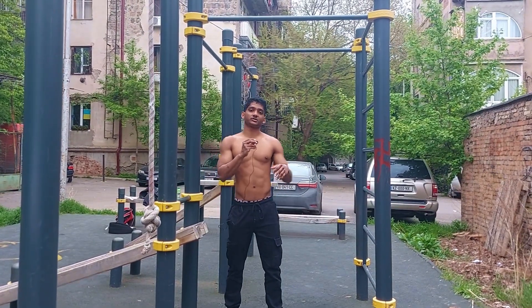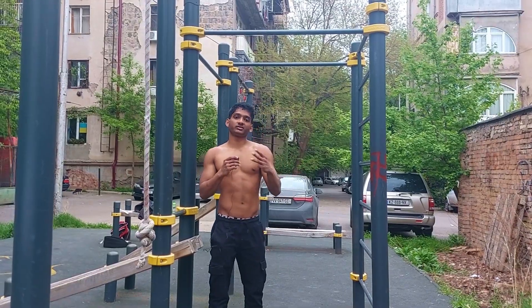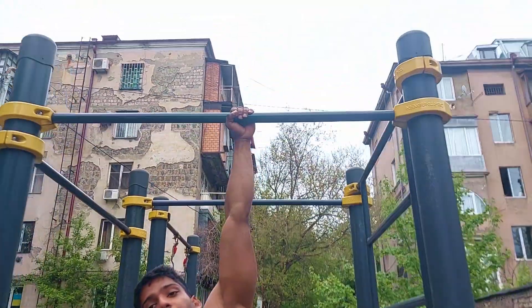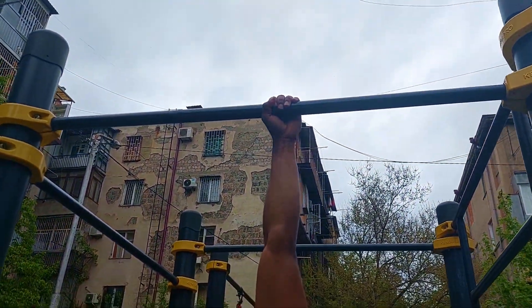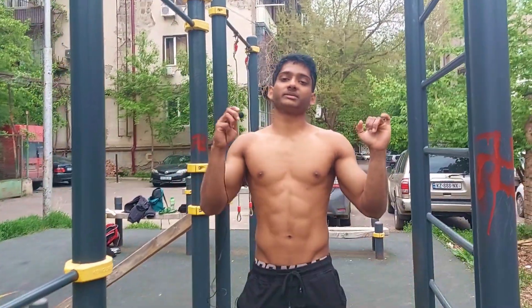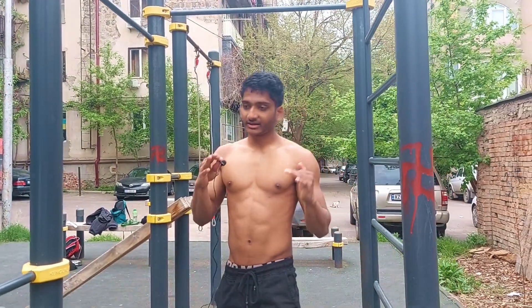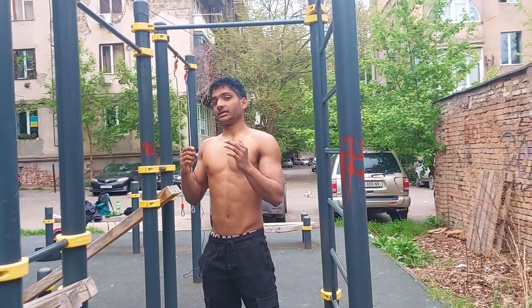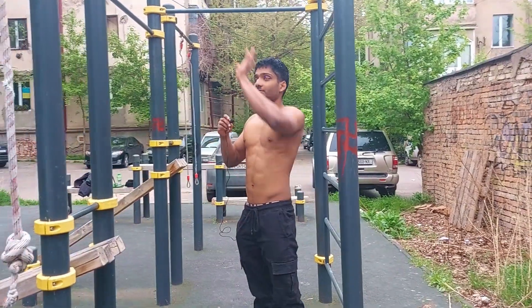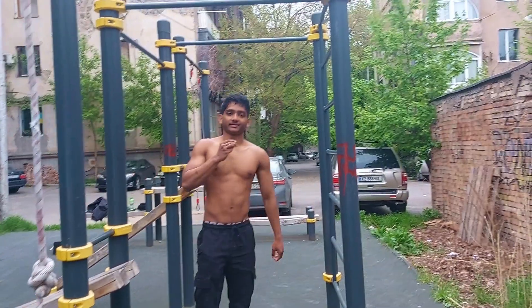Now the technique of the muscle-up. The first thing is the grip: use a pronated grip, wrap your fingers around the bar, and get a shoulder-width grip. For a pull-up you normally use a grip a little wider than shoulder-width, but for the muscle-up I like shoulder-width because the mechanics are different. The movement is similar to pulling a cable machine from the top down.